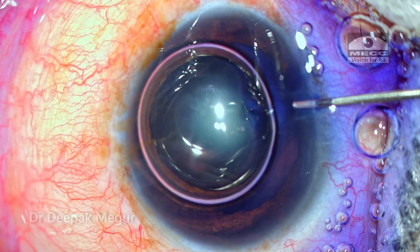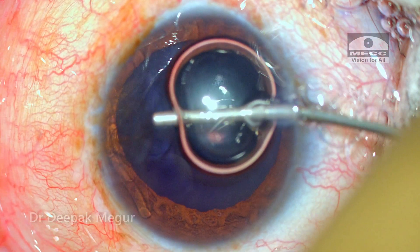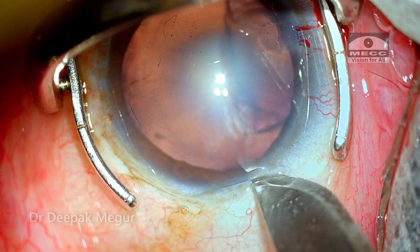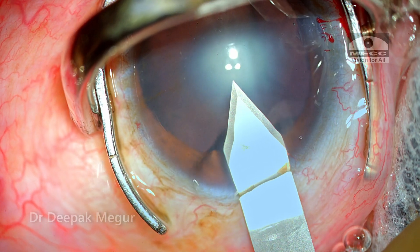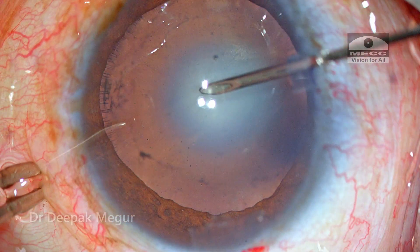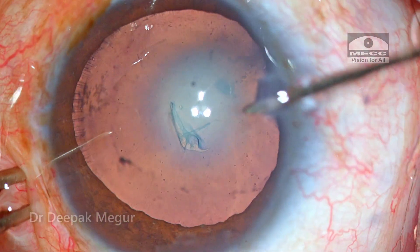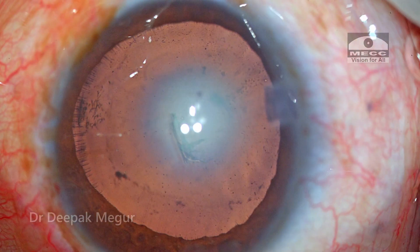Let me take you through the thought process one should have while planning such cases. Although it does not look intimidating, we need to have our plans ready. The first step where we really get an idea of zonular health is when we puncture the anterior capsule — that's the only time when we really come to know the exact health of the zonules. As I'm puncturing the capsule now, I can see that there are not many radial folds emanating from the puncture area, indicating that the zonules are quite healthy.